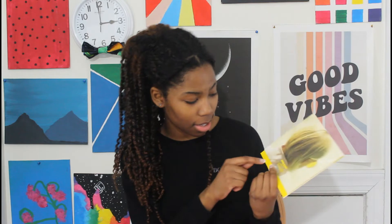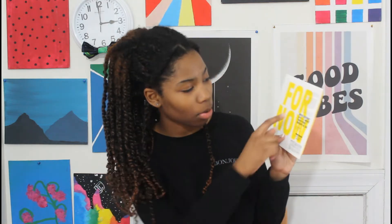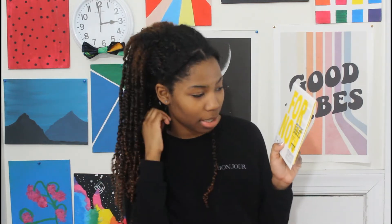This is the package. It says 'here for now' and I think that's because their motto is 'tattoos for now.' So this is what's inside of it. It says inkbox, water resistant, lasts one to two weeks, cruelty free, and developed in 24 hours.